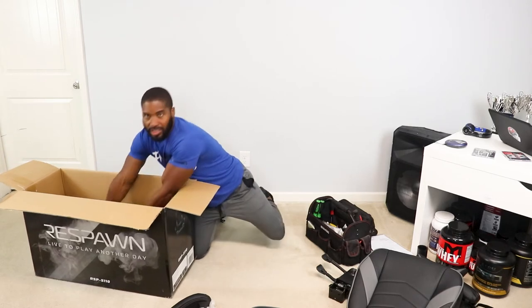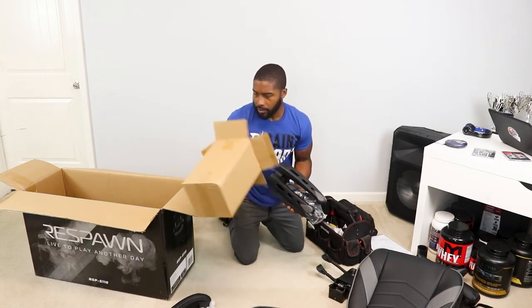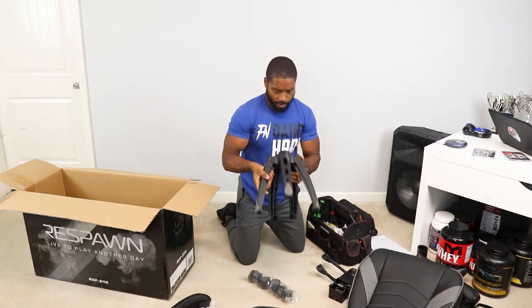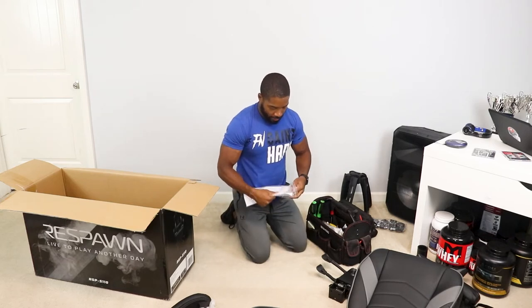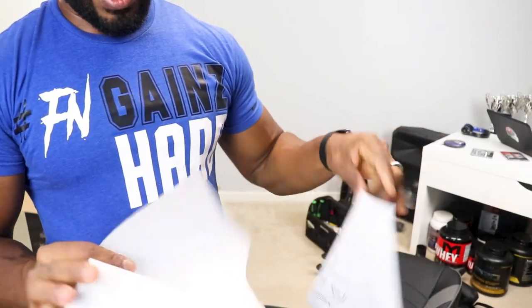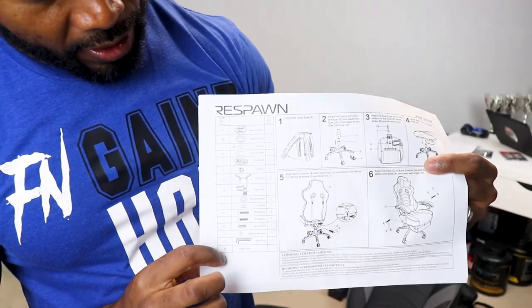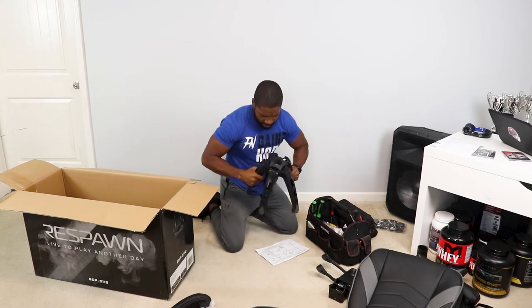Another box inside a box — this is going to be the feet. There's nothing else in that box, so toss it to the side. We have our feet and our wheels — it looks like some type of alien technology, like a damn octopus. One thing I love is Respawn included stickers — gotta love stickers. Now the instructions are roughly two pages, mostly pictures. There's a legend showing all parts labeled A through P with corresponding letters on the other side.